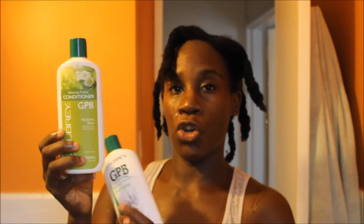I'm going to be using the GPB line by Aubrey — this is the shampoo and conditioner. Most likely with the conditioner I'll add some of my oils that I think my hair could benefit from, and I'll do a separate video on that. I just wanted to share that and let you see how I'm preparing my hair before I wash it.